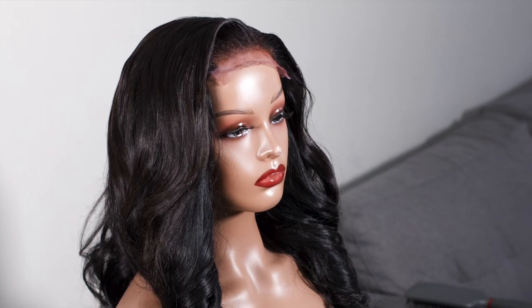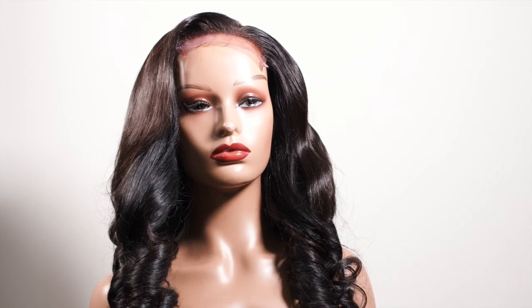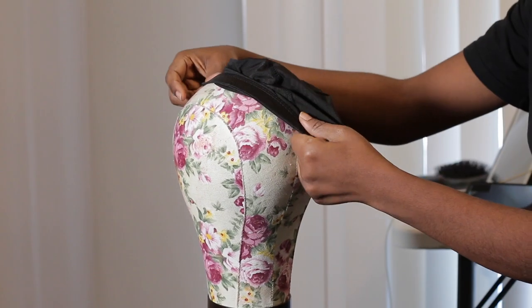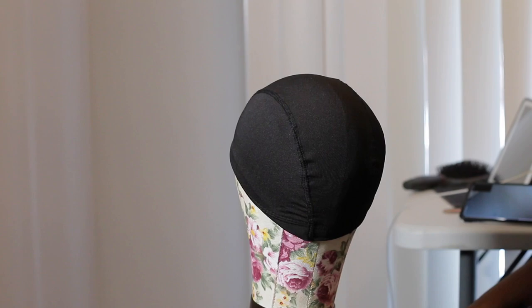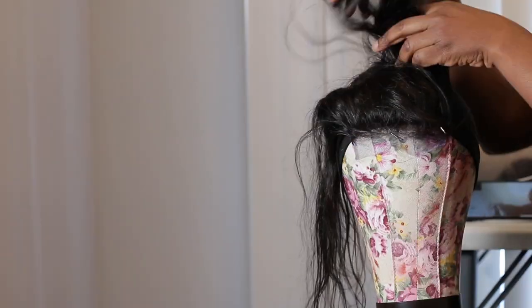Hello guys, welcome to my YouTube channel. My name is Cynthia and in today's video I'm going to show you how to create a wig using a needle and thread and not a sewing machine. For this tutorial all I'm gonna need is a dome cap, block head canvas, some T-pins, and needle and thread.